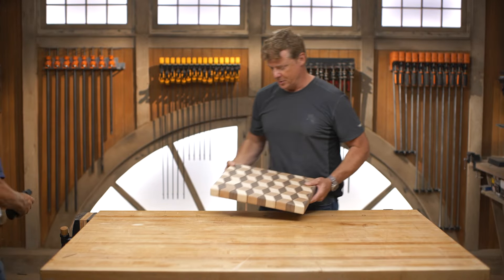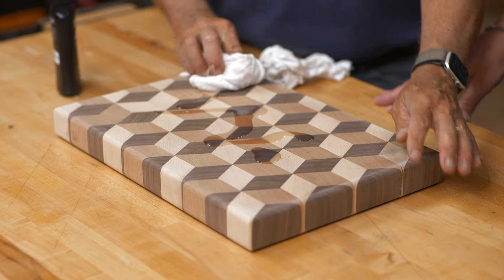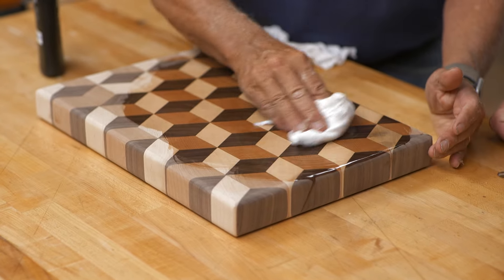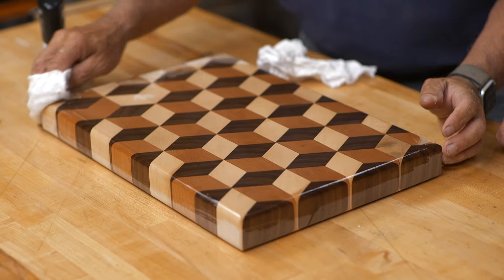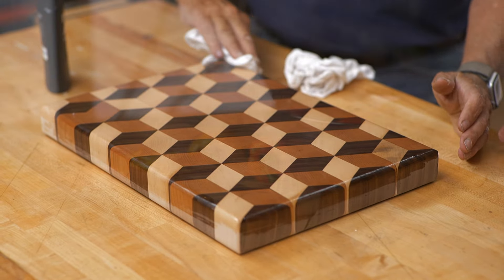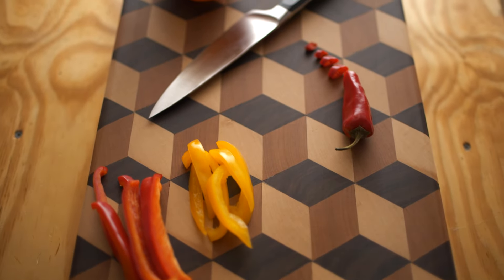Tommy, this came out so nice. Smooth, nice edges. Look at that pattern! It came out nice, it really did. All right, so one more thing to do — we have to coat it with this cutting board oil. This is made with beeswax, coconut oil, and pure mineral oil. So we're gonna put a coat on now. We're gonna wait about 12 to 24 hours for it to dry, and then we're gonna put another coat. Obviously food safe cutting board oil. Look at that pop! That is awesome. Pretty nice. Well done, Pops. Nice job.